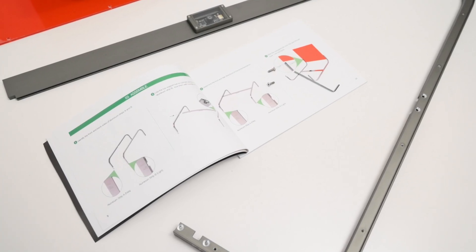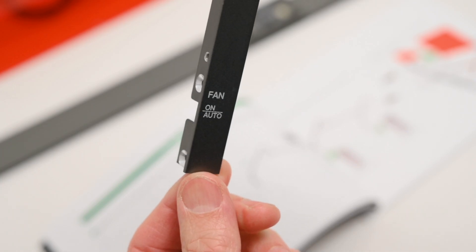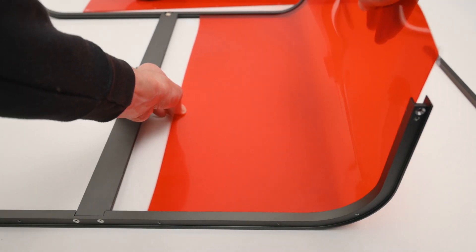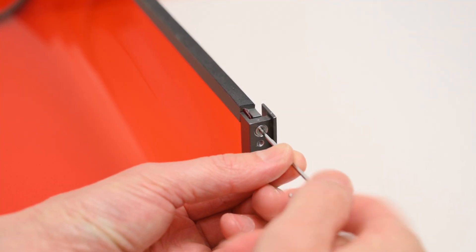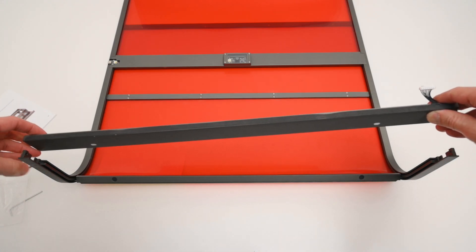Moving on to building the top enclosure, this is built up by simply bolting the parts together, and when assembling we just need to take note of which side the fan and USB camera port is on. The transparent protective film slides into the track slots, and then the end aluminium pieces are bolted on. The front door slides into the tracks, and then the LED light strip is bolted into place.